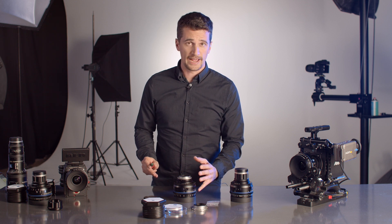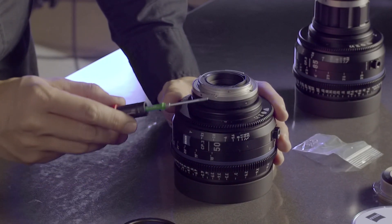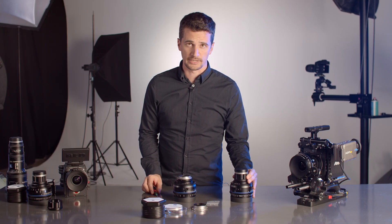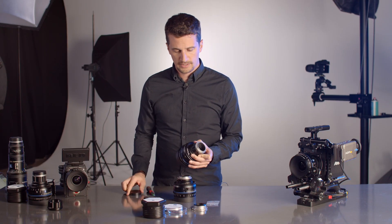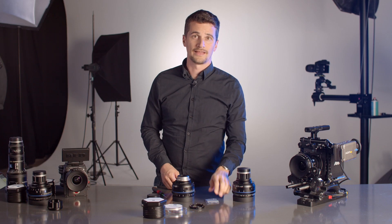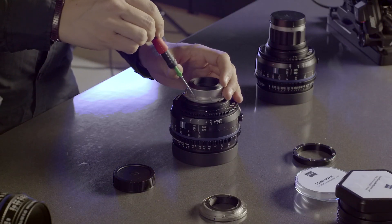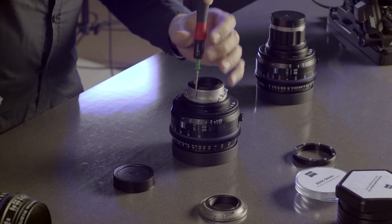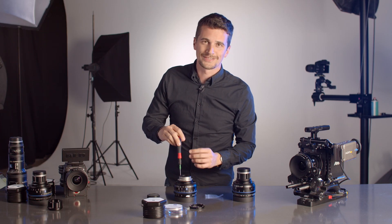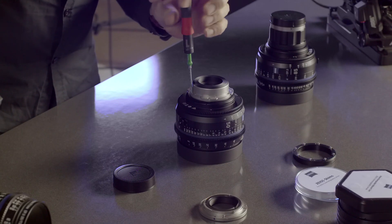As mentioned, in the case of the PL mount we do not need a spacer. If you're switching to an EF or F mount, make sure that the notch is aligned with the index mark. The E mount is the exception — here the blue dot has to be aligned with the index mark. Now take out the screws and attach the mount, tightening them with your T6 Torx screwdriver. Because you're using the right T6 Torx with 0.4 Newton meters of torque, you cannot over-tighten your screws.